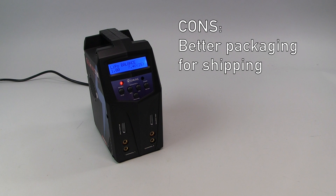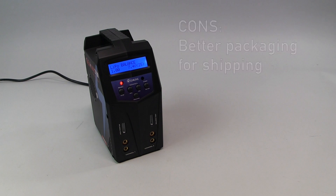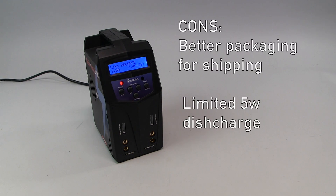Some of the cons: I didn't like the limited shipping packaging — I think they could do a better job on that. Also, the discharge is limited to five watts, which is a very slow discharge on even a three-cell battery. So it's not going to be the charger you bring your fully charged batteries home and discharge them at. It does a great job balancing, but it's best to do a storage charge by bringing them up instead of trying to discharge them down.